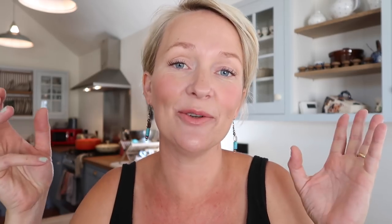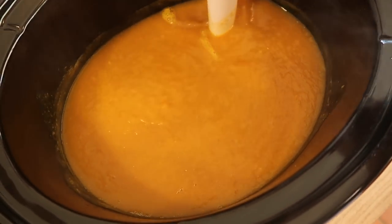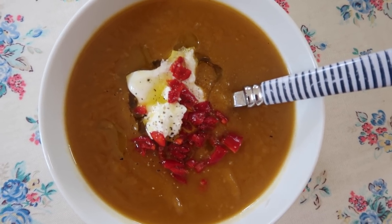Of course it needs a good whiz, so I use my hand blender. I served it with some Greek yoghurt, some fresh red chillies and a drizzle of good olive oil. You could crumble Stilton into this or smoky crispy bacon bits over the top. It's a really nice sweet soup — the ginger isn't too overpowering and kids tend to really like it because it's so sweet.